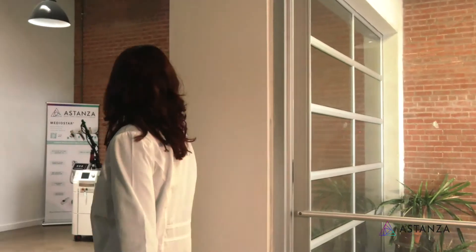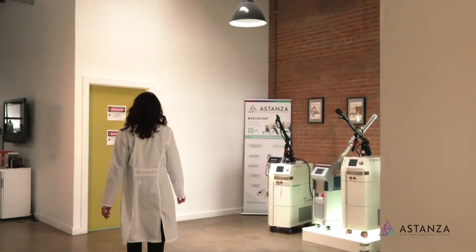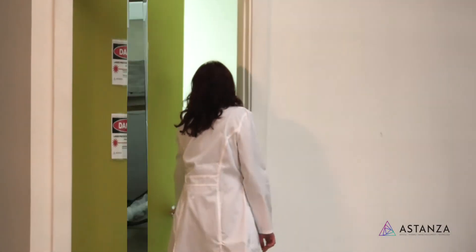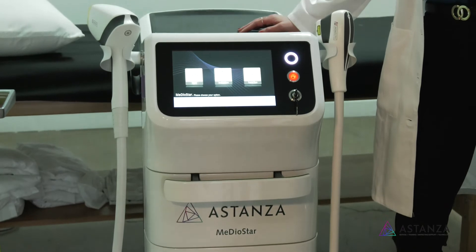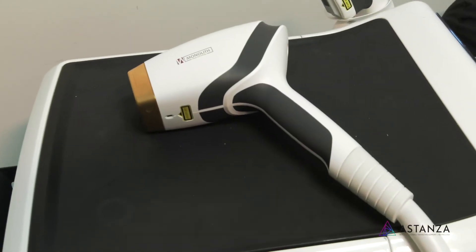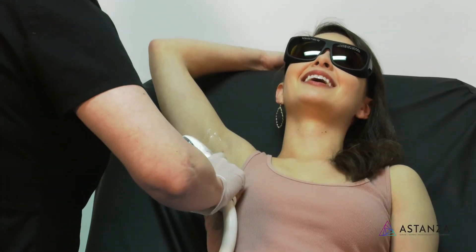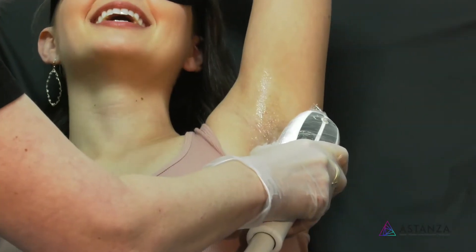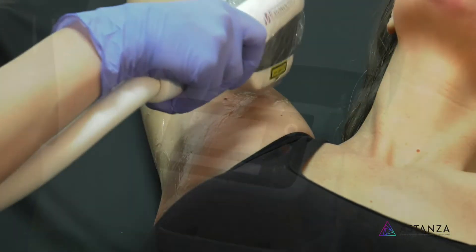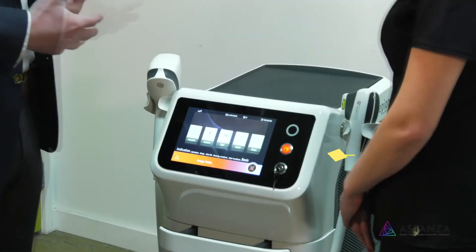As an RN with six years of working with various hair removal lasers, I've been frustrated with how long the treatments take and how painful they can be. It's nice to see a laser like the Aslepion Mediostar from Astanza address each of these issues and finally design a laser that practitioners want to use. Patients love it as well — it's fast, pain-free, and does a great job.